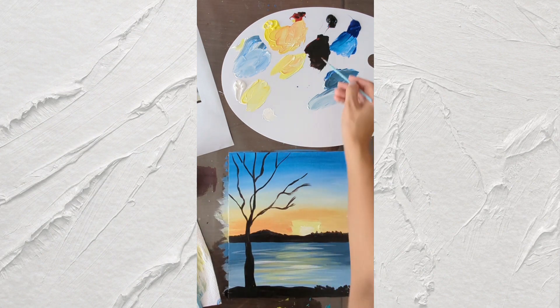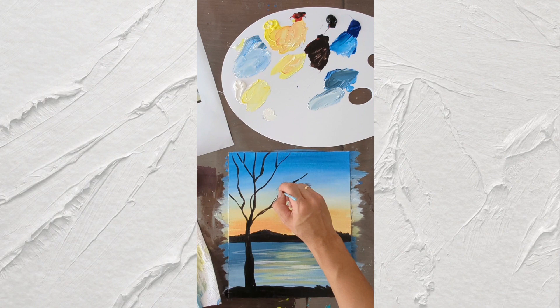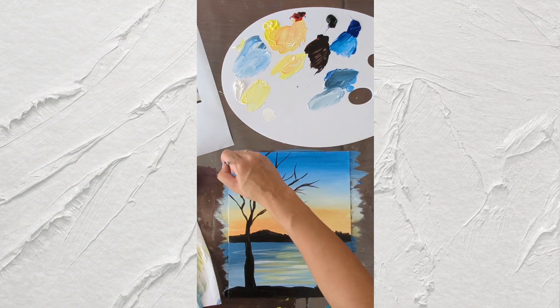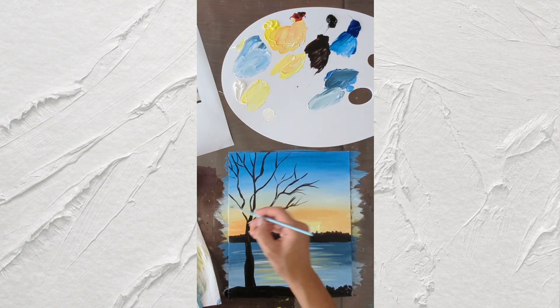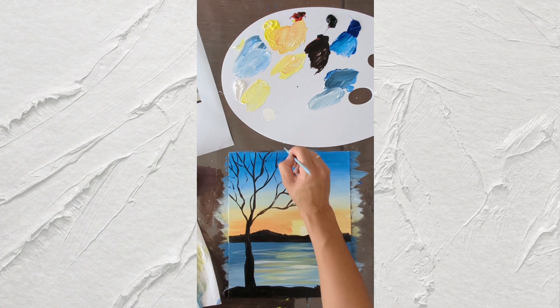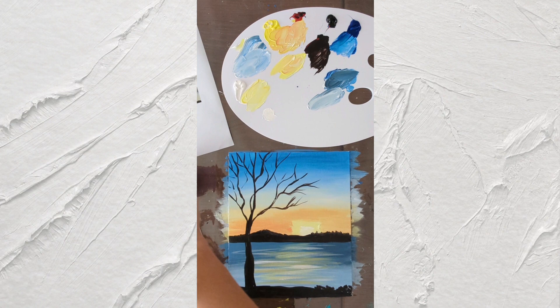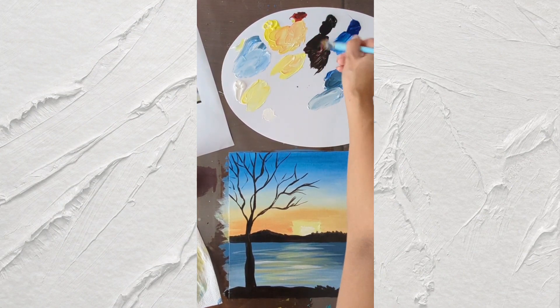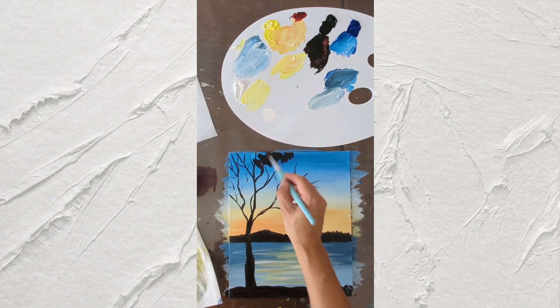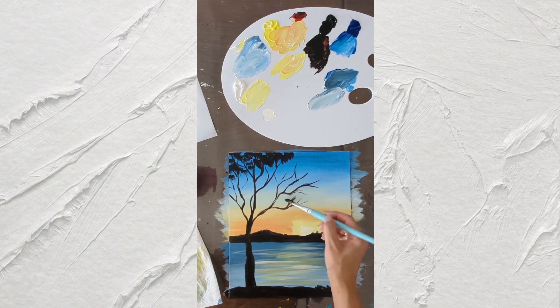You can move to a smaller-sized brush next — a bit of water — and add a lot of small branches. Then take the big-sized brush with some more of these paints and we're going to add leaves, just using a dabbing technique — dabbing, dabbing, dabbing.